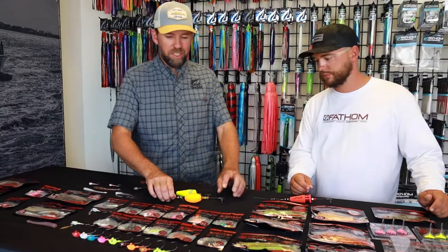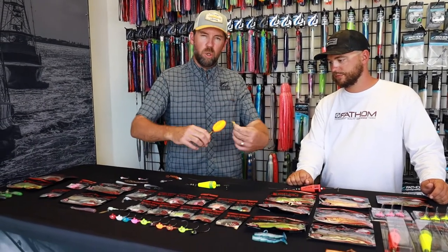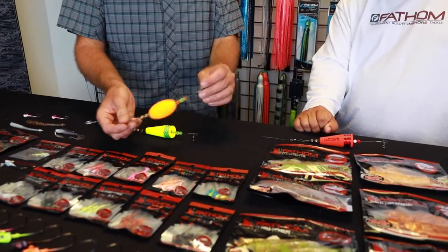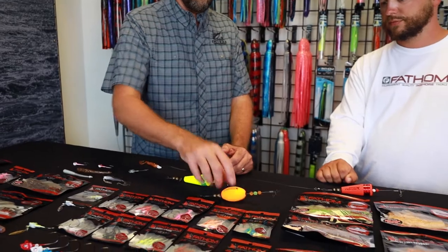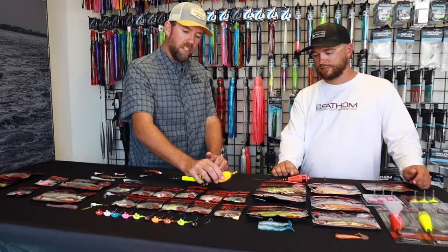As Matt mentioned, we went with titanium wire instead of brass wire. You could literally put it in a circle and it doesn't hold any shape — it's going to have no memory. So it's always going to sit there and pop right. I like the egg shape because it doesn't have such a loud rattle. When I'm trout fishing, I like to have something that doesn't have a huge pop to it, so I like that egg shape.